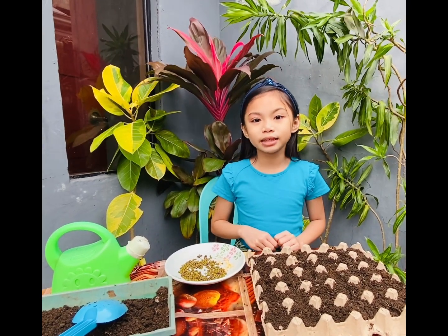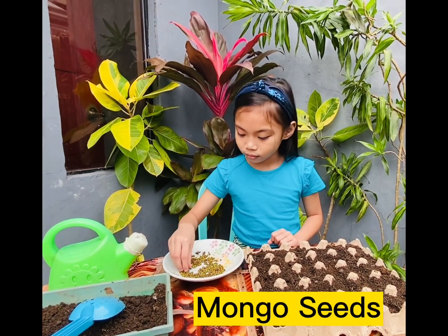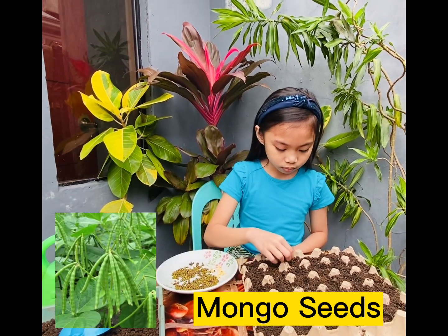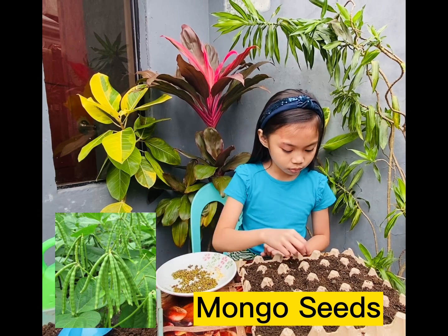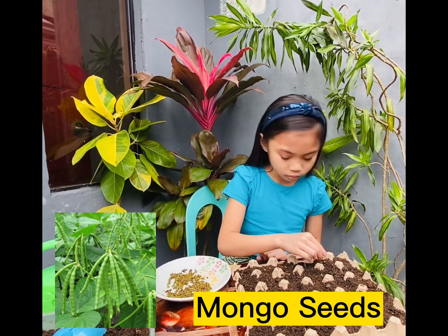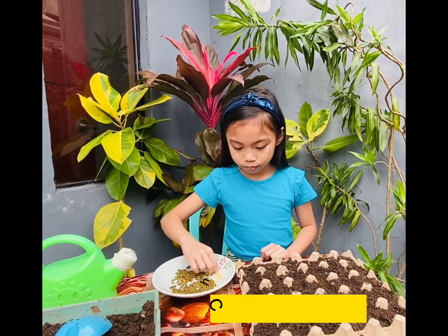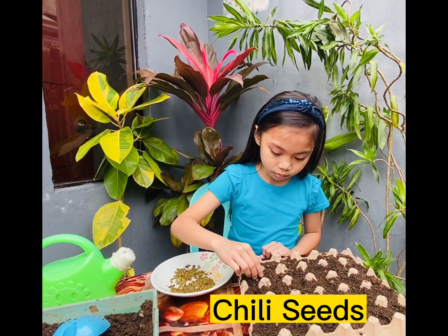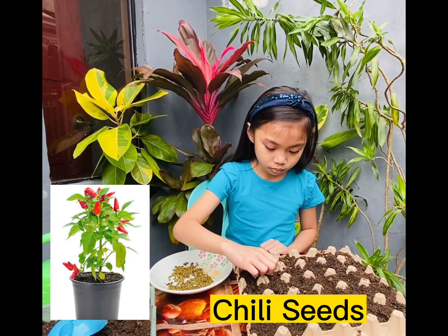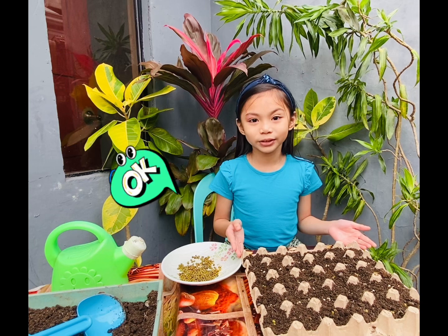Now, let's place the seeds in the soil. I'll start with mongo. And then chili. Now we're done placing each section with seeds.